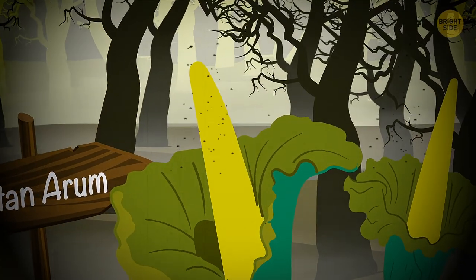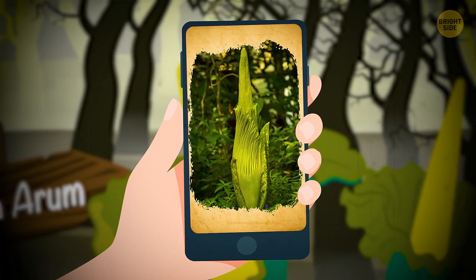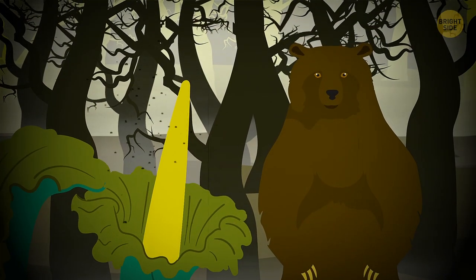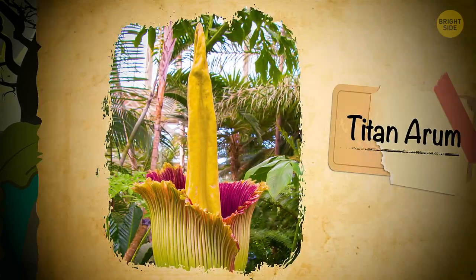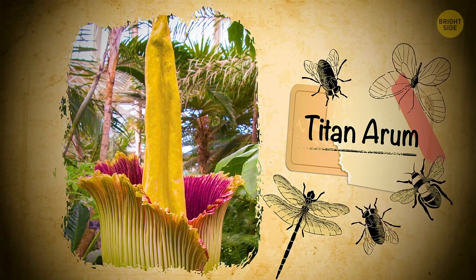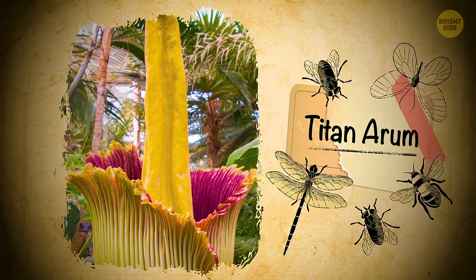The plant ominously nicknamed corpse flower is actually quite pretty to look at. It's a huge green flower, rising up to 10 feet, as tall as a brown bear on its hind paws. Still, you aren't likely to marvel at its beauty for long, because it emits a powerful smell of rot. Flies and other insects of not very discriminating tastes love this odor and pollinate the plant with gusto.